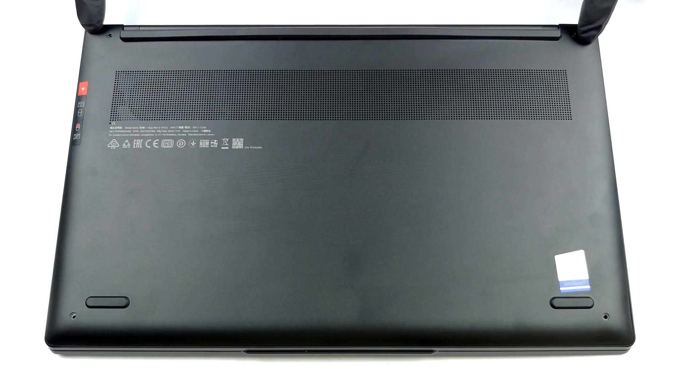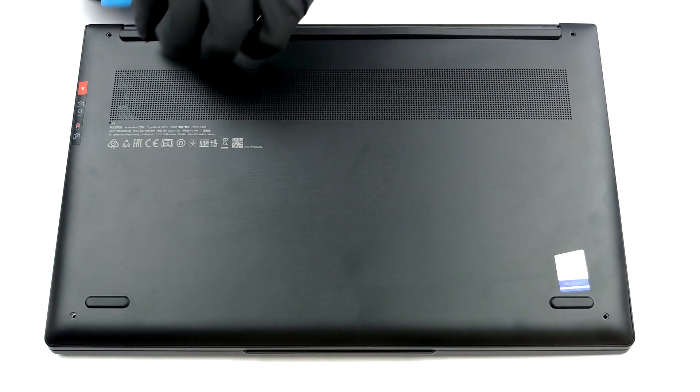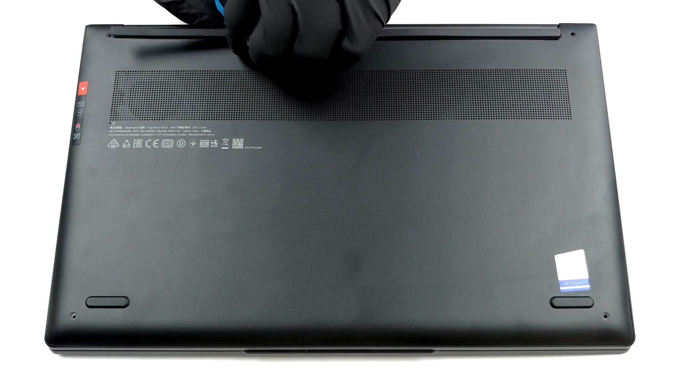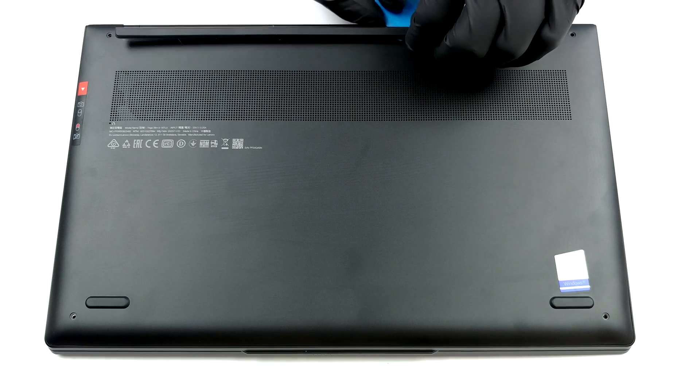Hello, this is Laptop Media, and today we will show you how to open the Lenovo Yoga Slim 9i14 and what's inside of it. In order to get to this laptop's internals, you need to remove its bottom panel.